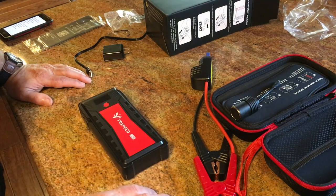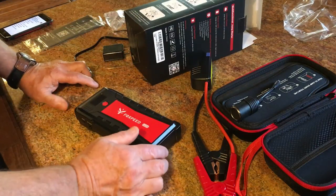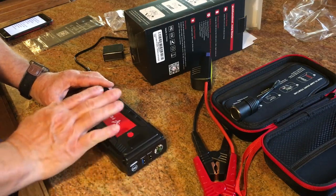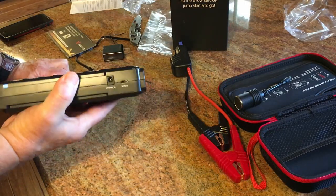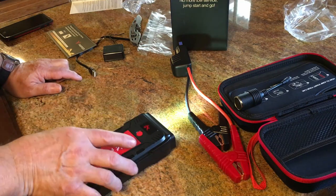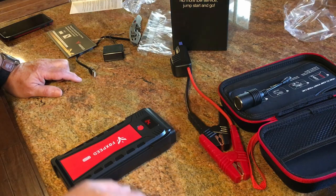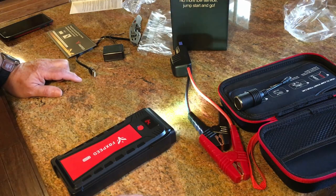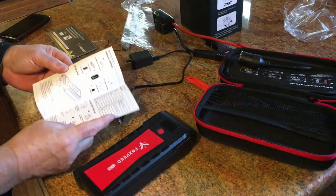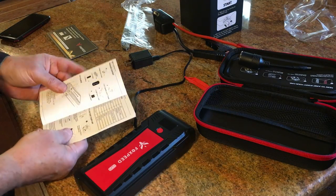I'll put a link to it below — Fox Speed G29 jump starter. It also has a flashlight on it. Push the button once and hold it for a few seconds and the flashlight comes on. Push it again for SOS — you never know when you might need that. Push it again and it goes to strobe. Hold it again to turn it off. I'm sure that flashlight would run a long, long time because these things are powerful. It comes with good, easy-to-read instructions in English that tell you everything you need to know.